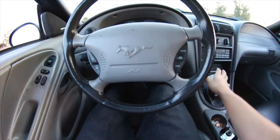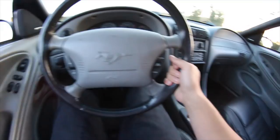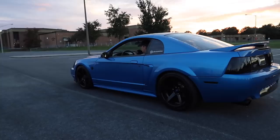So you guys just saw how to start off in first, shift into second, shift into third, fourth, fifth, etc. Now I'm going to show you guys what it looks like when you completely stall out. Car just died — you're going to have to push the clutch back in and start her back up.